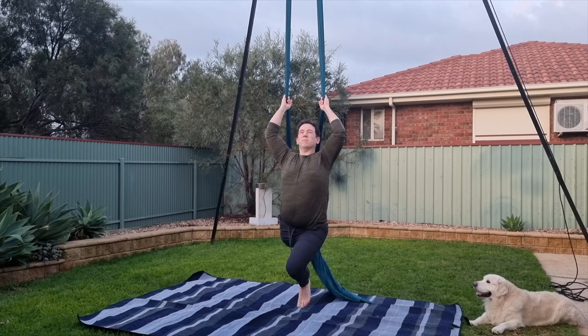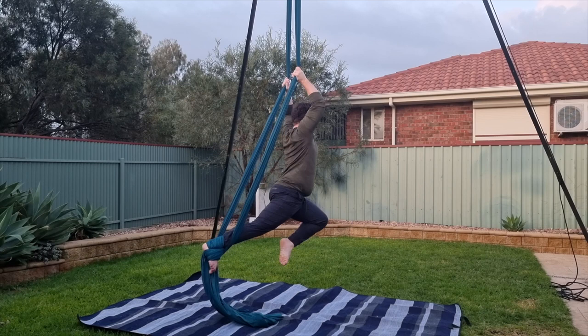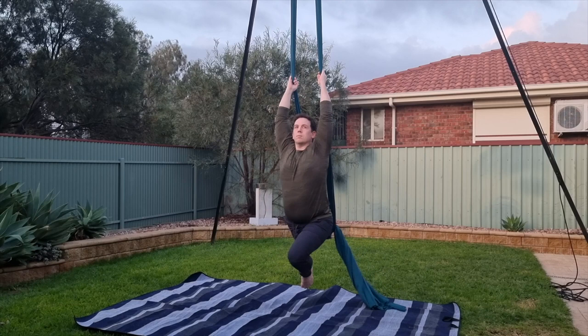Another common mistake is not actively engaging through the supporting leg and letting it bend during the pose. Unless you're bending the knee intentionally, you should try and keep it extended as much as possible — only the front knee should be bent.